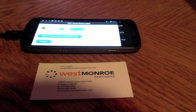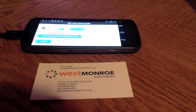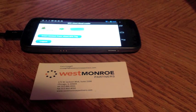Hi, my name is Corey Calgill, and I'm going to be walking you through the NFC vCard Cloud Loader application that I built for Android using the Force.com mobile SDK hybrid app approach.